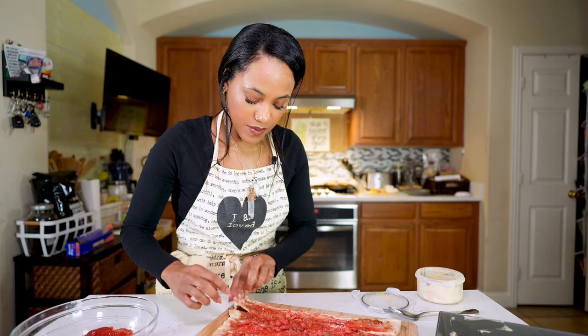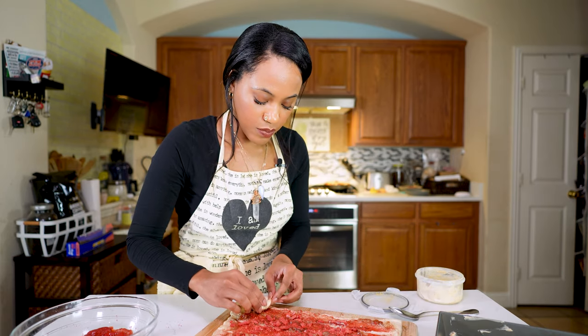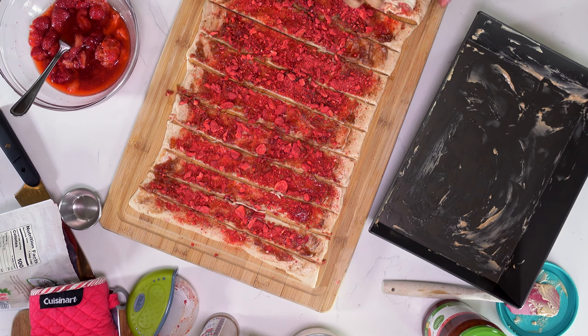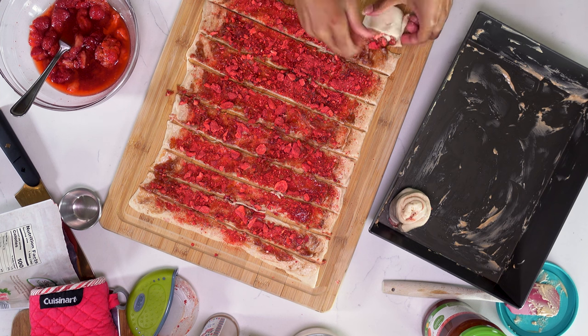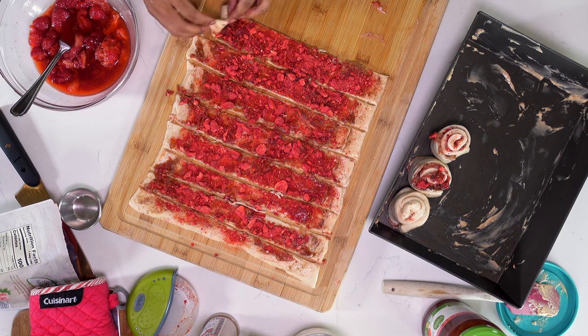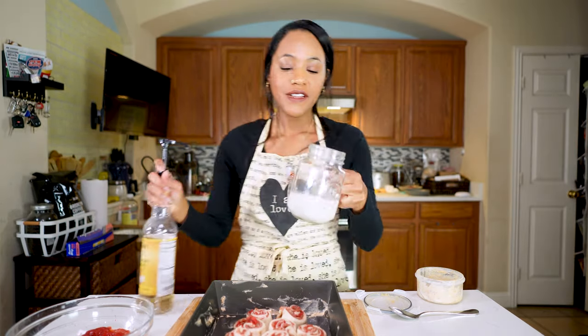Same as with the pizza rolls, going to start on the end. As we roll, we're going to pull and roll, pull and roll. Then I'm just going to put them in the pan. Here are the strawberry cheesecake cinnamon rolls, and I'm going to pour a little bit of plant milk over the top before I put them in the oven.